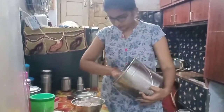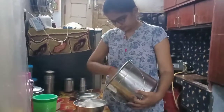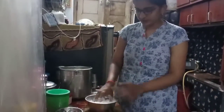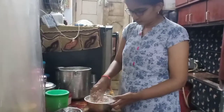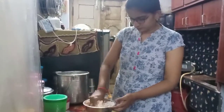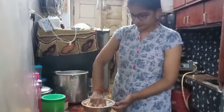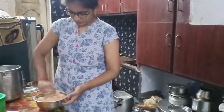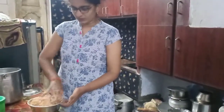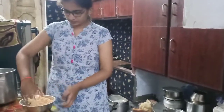Next we will put in a bell pepper. Choose the bell pepper first. I will cut it in a little bit.